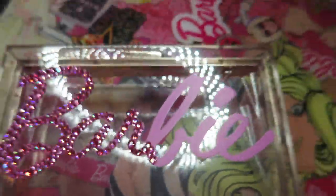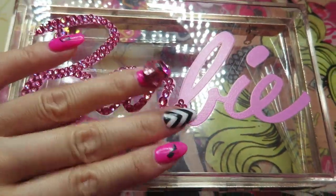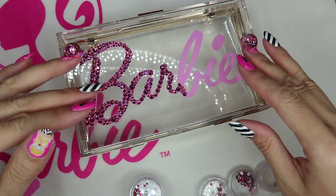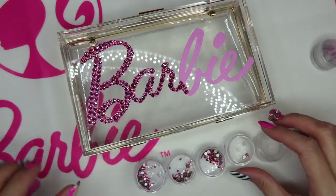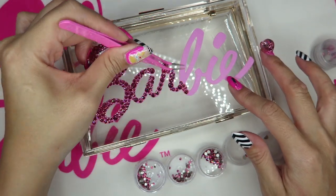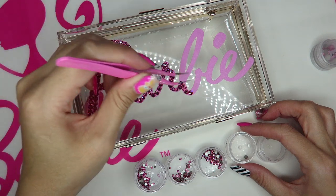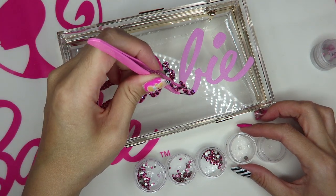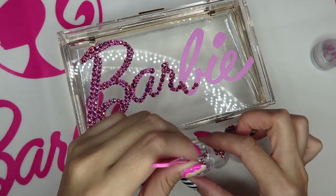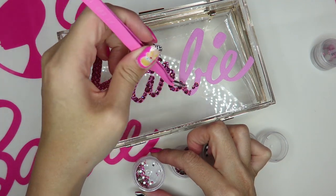I need to finish this before the convention. Everyone does it differently, but the easiest way for me is to pre-place the crystals first using tweezers to see how they look. If it doesn't look good, I try different sizes and keep placing until I'm happy with the arrangement before gluing.